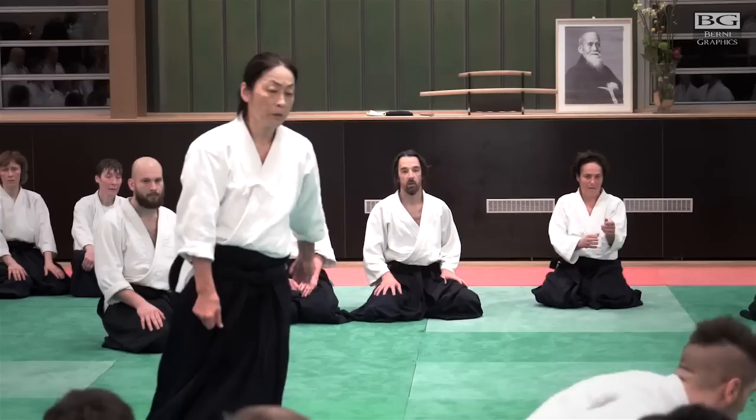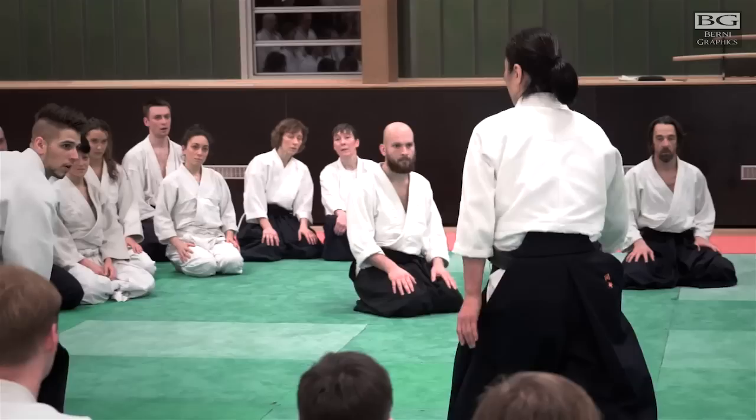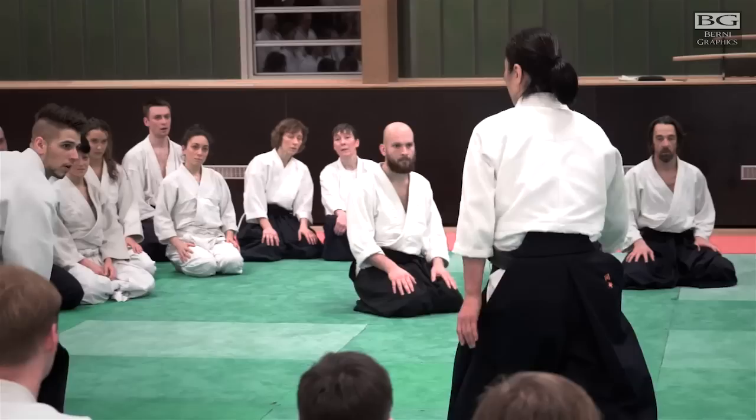Good work — down, down, yes, same thing. Either go that way or this way. Up — break his doll's up.